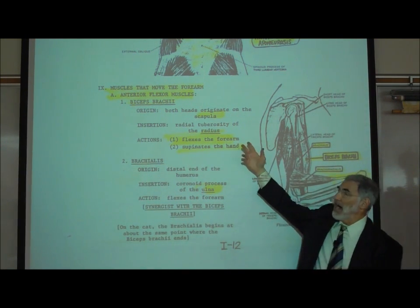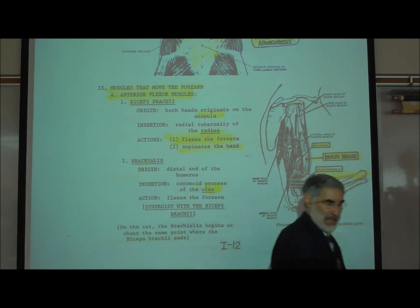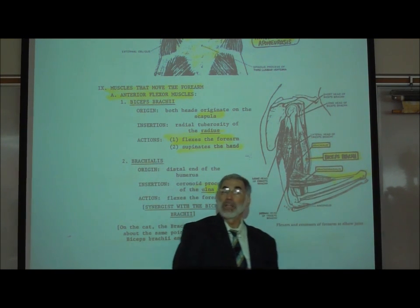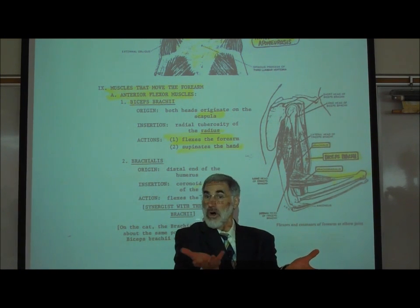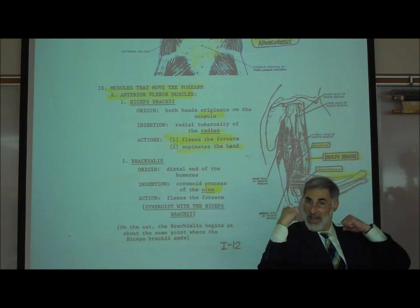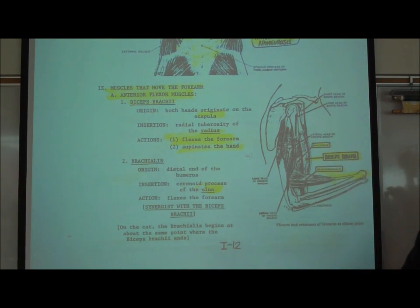It originates on two different locations on the scapula and inserts on the radius. When it contracts, it pulls the radius closer to the scapula, causing flexion at the elbow. It also — and you need to know this — supinates the hand. Supinate means to rotate your hand so the palm is up, as if you were holding a bowl of soup. So the biceps brachii not only flexes the forearm but also supinates the hand. If somebody can't supinate their hand, they may have a problem activating the biceps brachii.